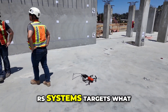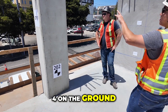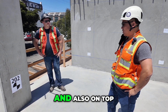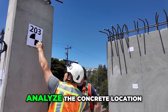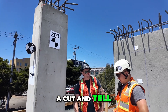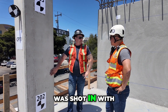We have another control point here with the RS Systems targets. What are we doing with these paper targets? Those verticals are the same targets — overall we have four on the ground and six on the vertical face, so 10 targets total. That's what the precision statement analysis will be based on. Each participant will also analyze the concrete location per the design and give a deviation value. At each of these targets, they'll give us an X, Y, and Z at center, which we'll compare to what was shot in with the total station.